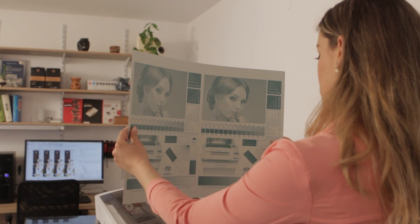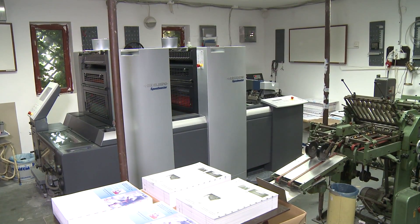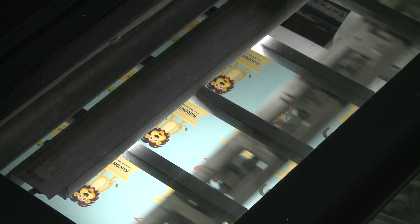The plate has identical properties to any conventional plate. The run length, halftone type, ink adhesion, colour accuracy and stability will all be exactly what press operators are used to. Our customers produce commercial quality colour works.